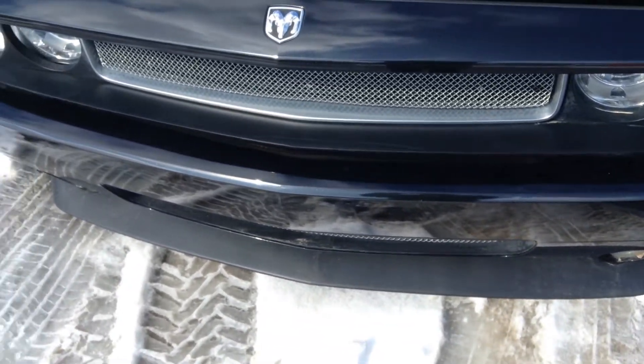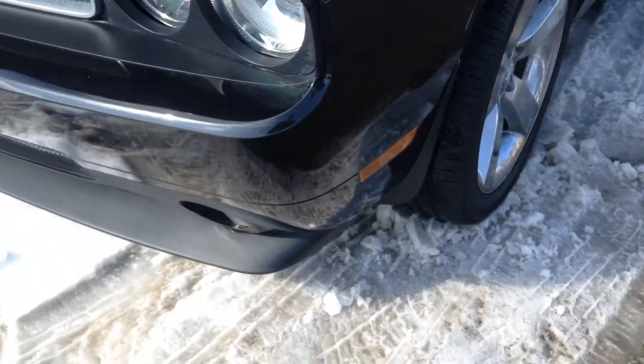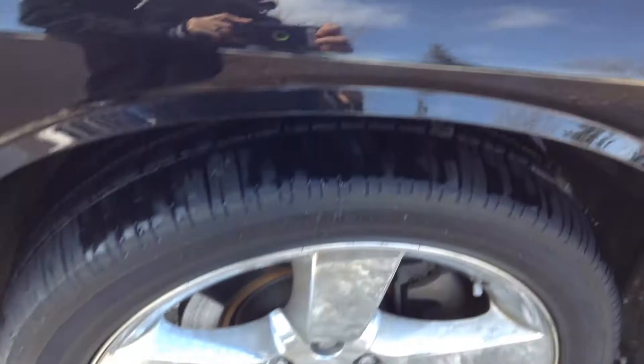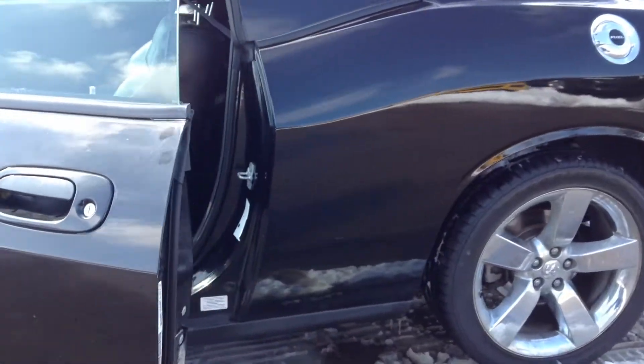Here's a video of the 09 Challenger. The body looks really good — it's been detailed.